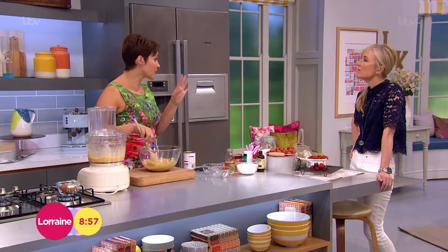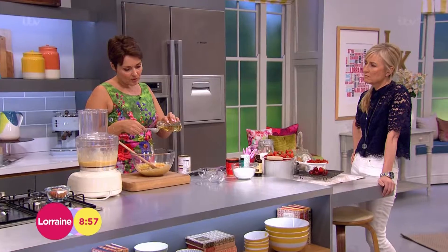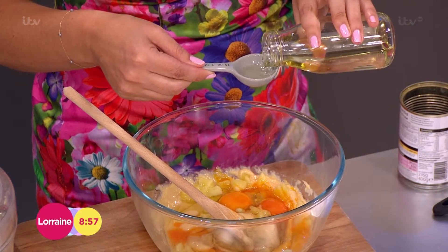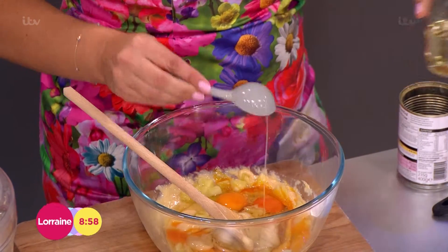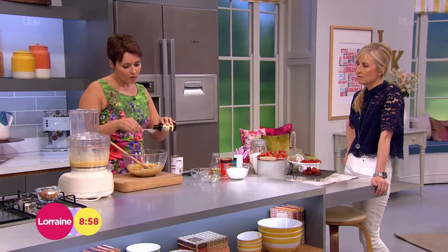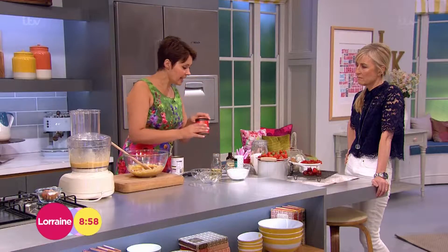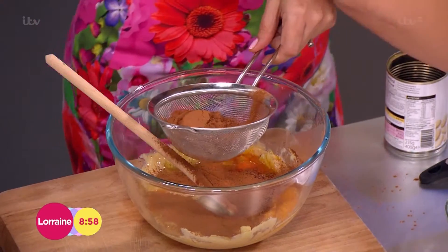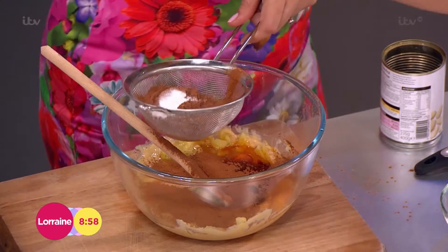We've then got three tablespoons of vegetable oil going in — any vegetable oil, just one that's not too strong in flavour. When cooking savoury food I always use extra virgin olive oil, but for this you just need a normal sunflower or vegetable oil. We're also doing one tablespoon of vanilla extract. Then I've got five tablespoons of chocolate powder, already measured out, and one teaspoon of baking powder.